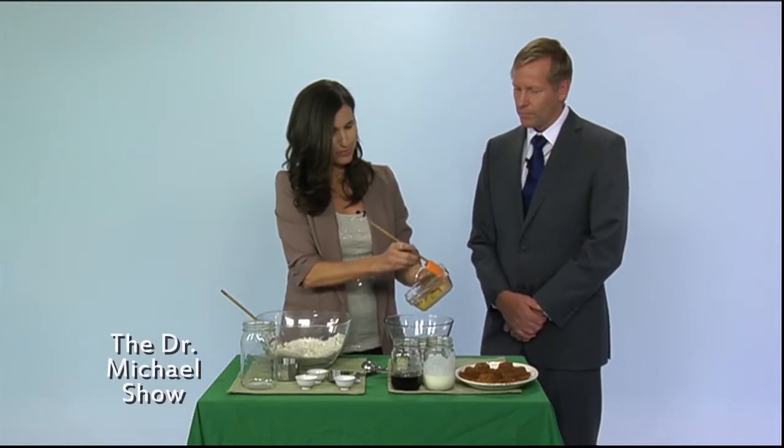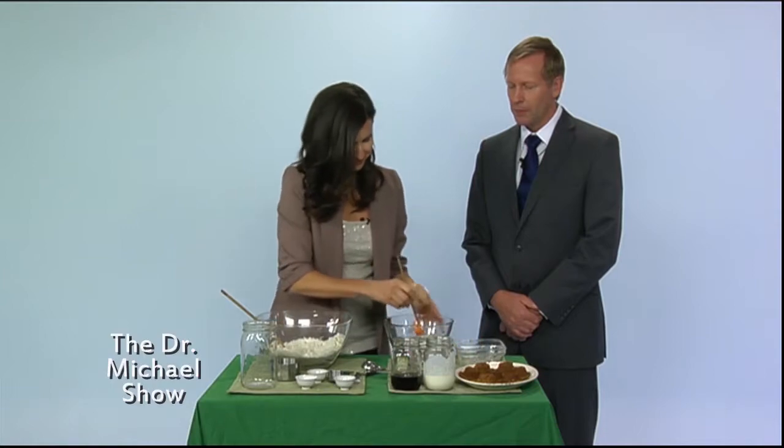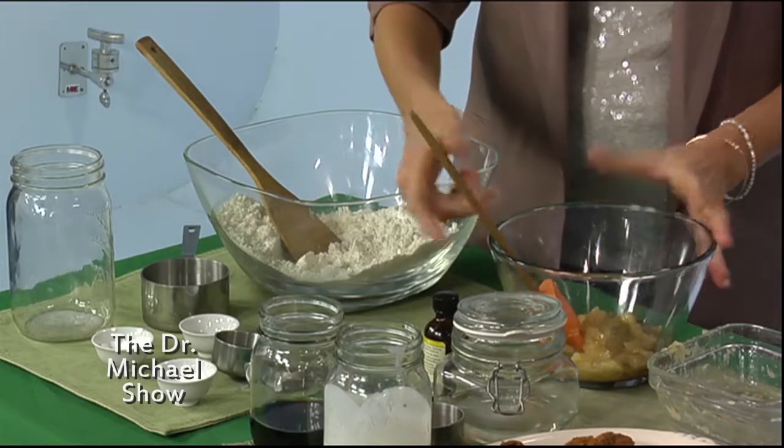Now we're gonna go to our wet ingredients. Here we have two very ripe bananas and we're gonna put these in — you just mush them up. Get them really ripe and mush them up; that's pretty fun and kids love making this too.